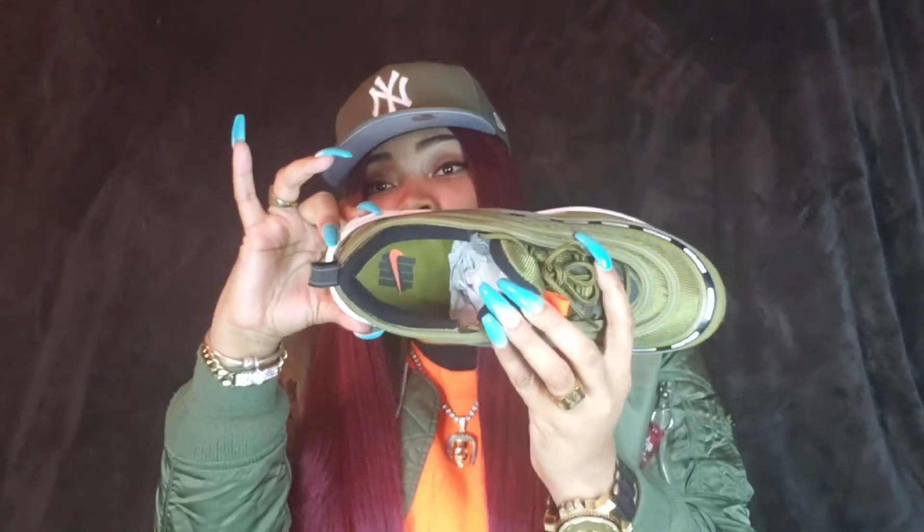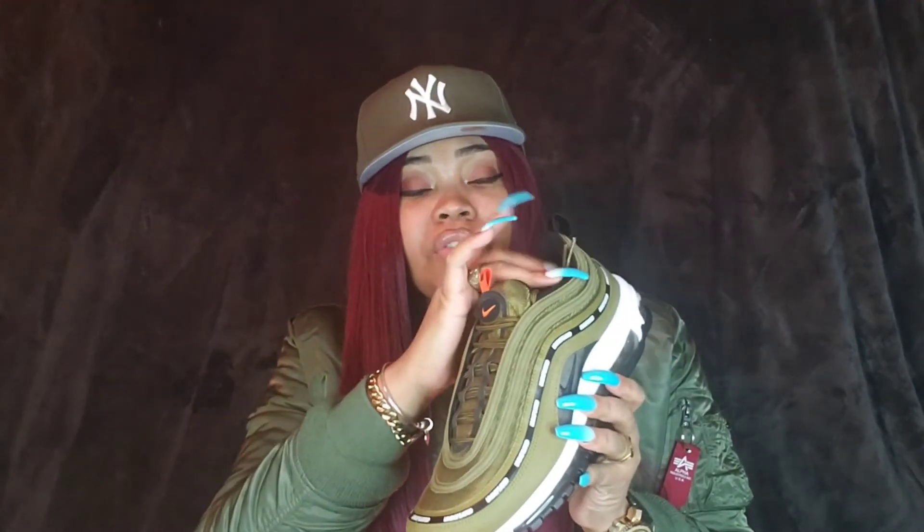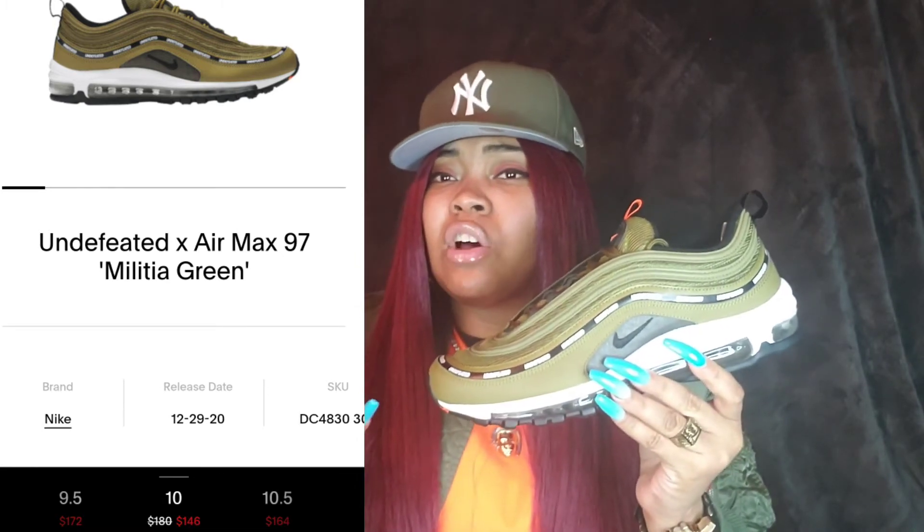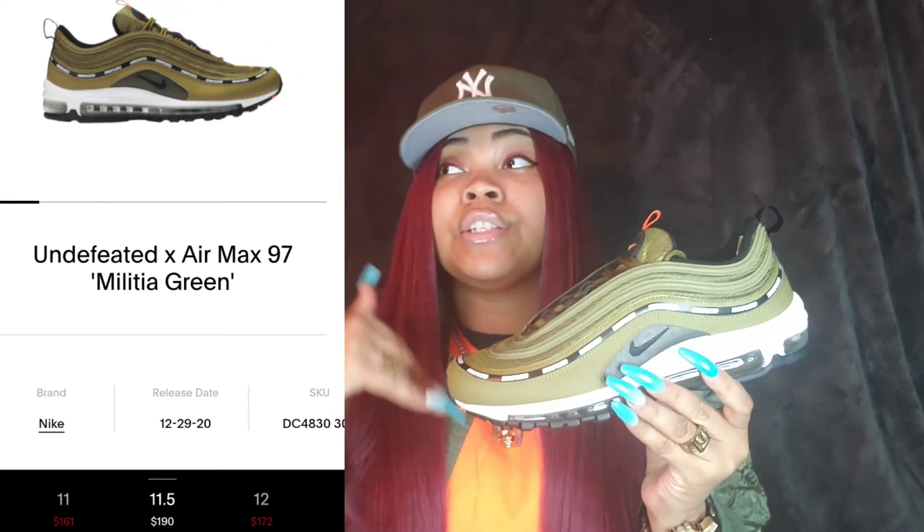You don't get any extra laces with these. You just get the nice flat Militia Green laces. I kind of wish they would have come with a black pair of laces just to switch it up, but you can always buy laces. These retailed at $180. As far as resale price right now, it's relatively low — under retail — but of course it's under retail until taxes and everything is calculated.